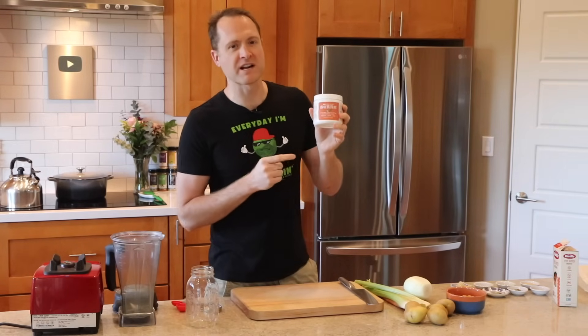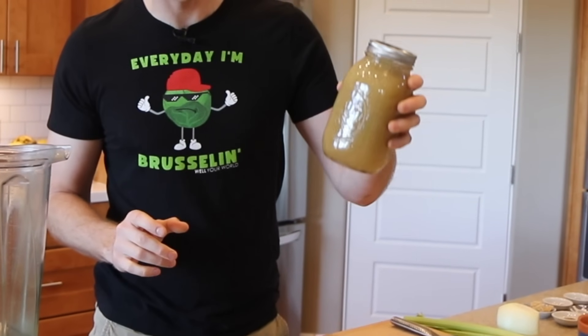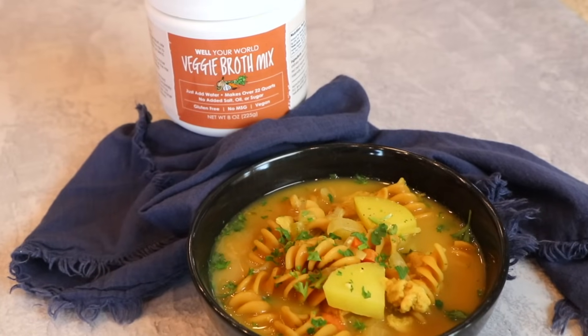We've got another brand new Well Your World product. This one's our veggie broth mix. You're going to love it. It's going to save you time and money. I'll show you my favorite ways to use it and we'll make a soup.